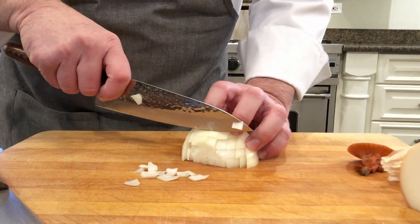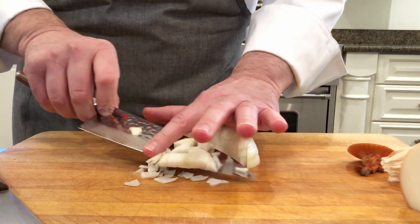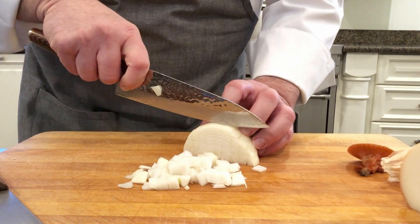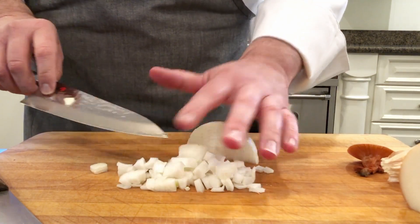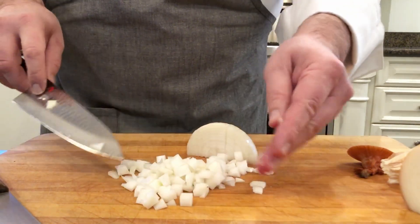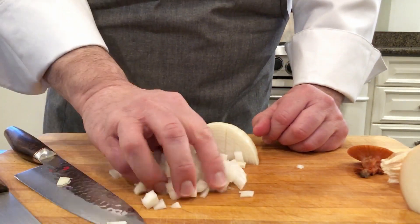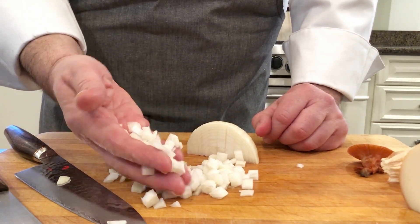Then you're going to slice down, and that's basically how you get a nice uniform dice — maybe a little bit larger than a quarter inch, but a great way to get a nice dice.